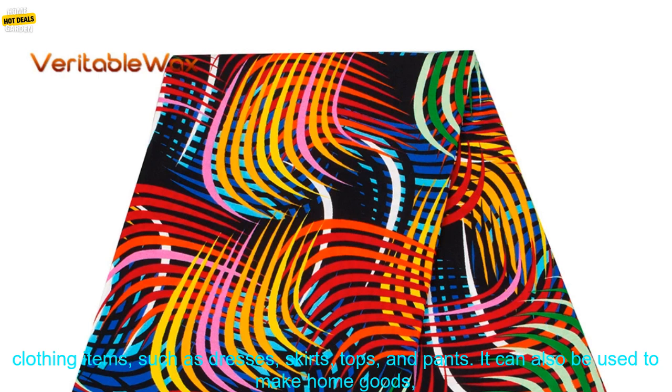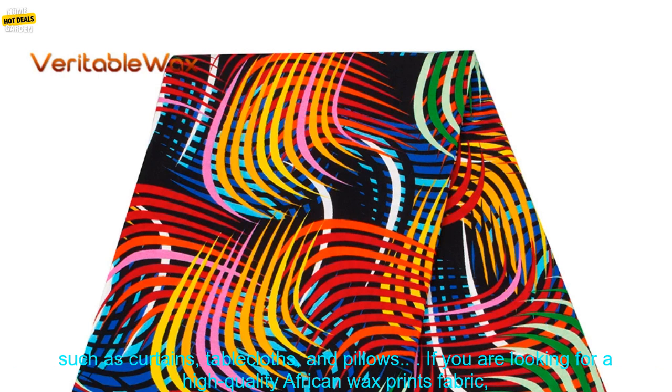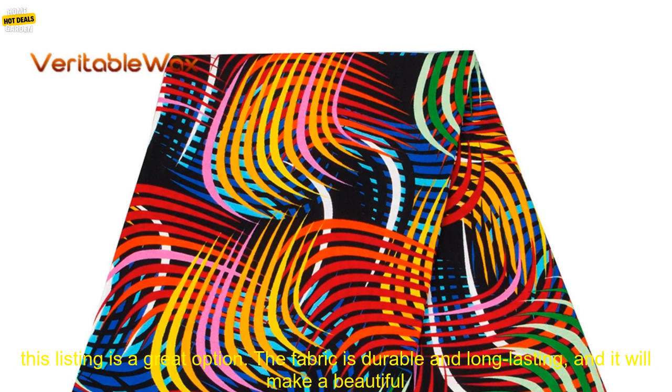This fabric is perfect for making a variety of clothing items, such as dresses, skirts, tops, and pants. It can also be used to make home goods, such as curtains, tablecloths, and pillows.